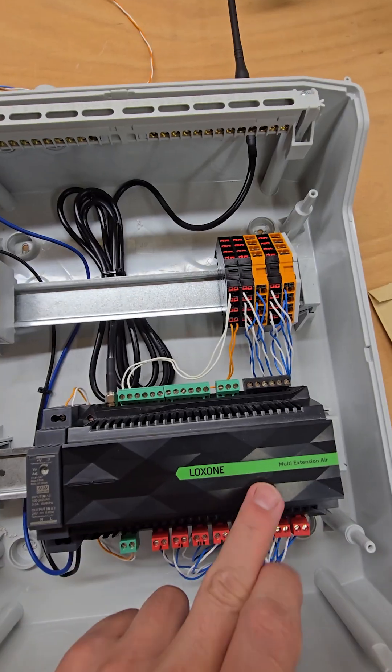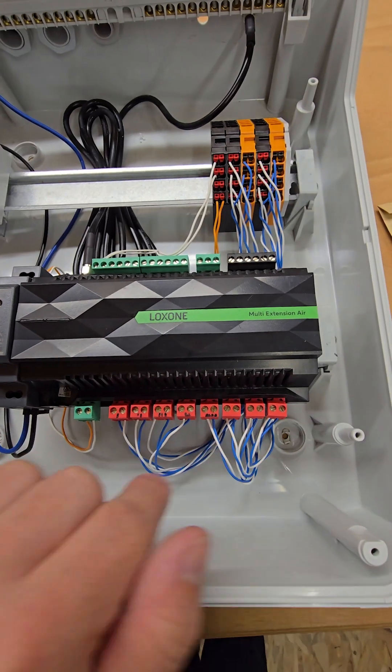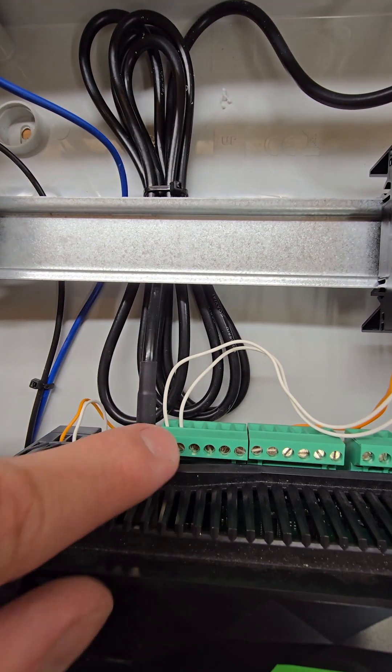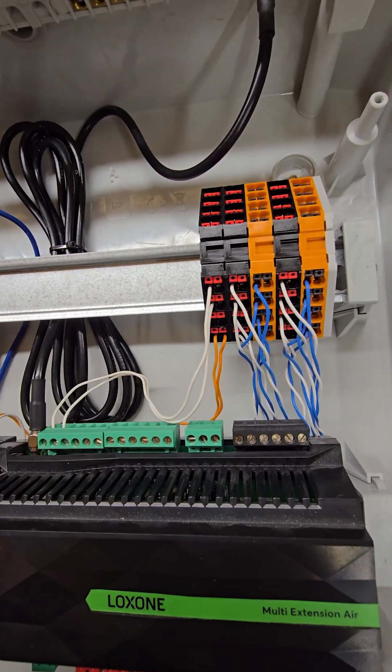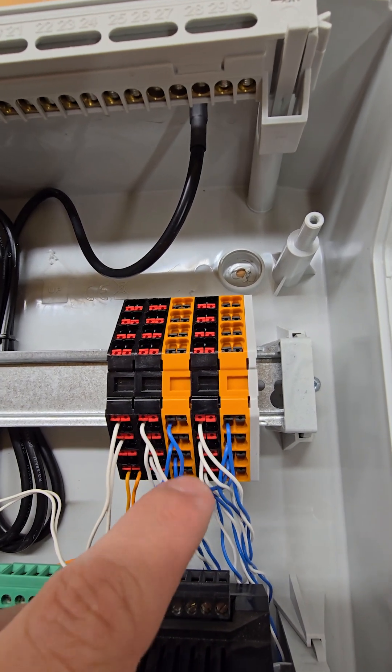I use a multi extension — it's wireless. I have an antenna, a 24-volt power supply, and eight relays, so I can perfectly control both windows independently. I also have two digital inputs for the window state — whether it's open or closed. For controlling, I always need to bridge the blue to the gray, the purple, the white, and so on.